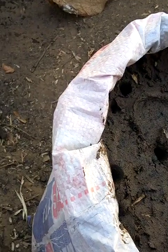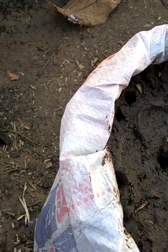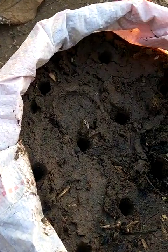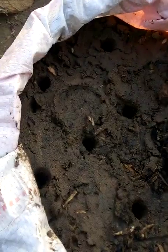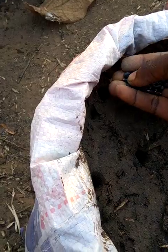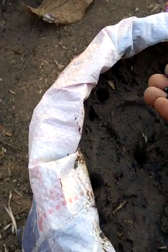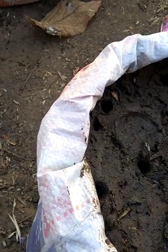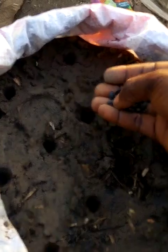I want to plant it up to eight places. I usually do it up to 12 places. So I put four here in the hole — eight plus four makes twelve. This is how I put my holes in the bag. I'm going to put two beans in each hole, two here, two here, and so on and so forth.